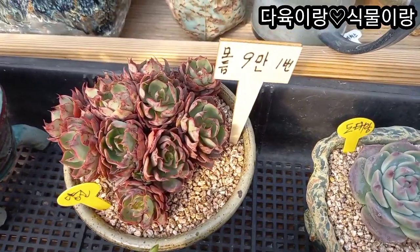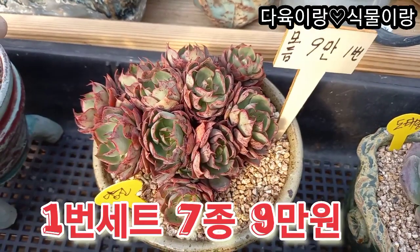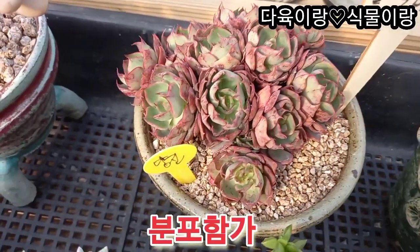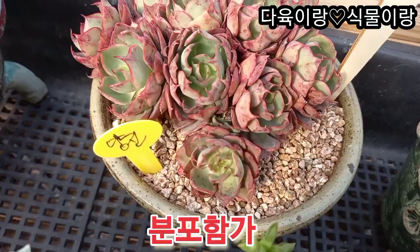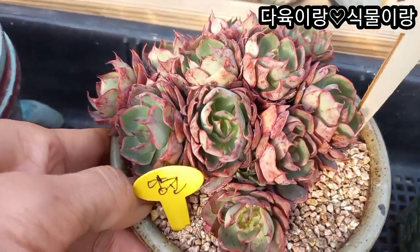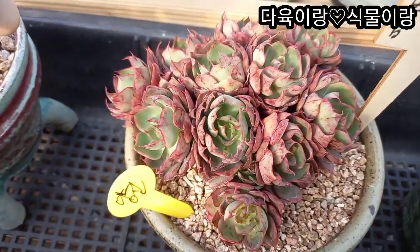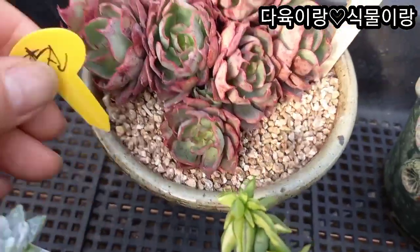모둠세트 1번 들어가겠습니다. 가격은 9만원입니다. 이 아이는 양진입니다. 얼굴 이렇게 많이 달려있어요. 아주 오래 묵은 둥이라서 이렇게 얼굴들이 작고 아주 앙증맞게 예쁘게 자랐어요. 이 아이는 양진이었고요.